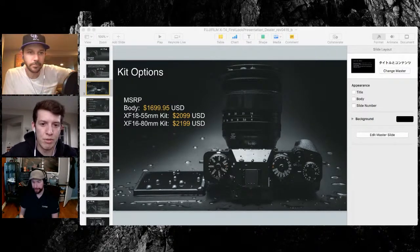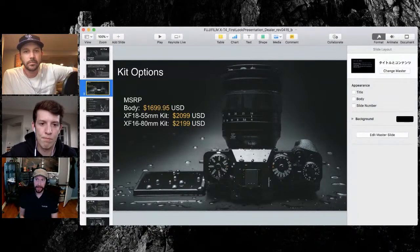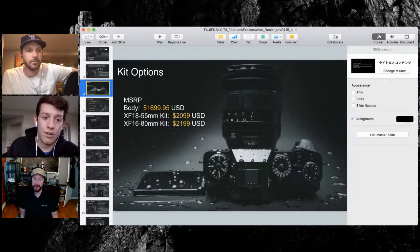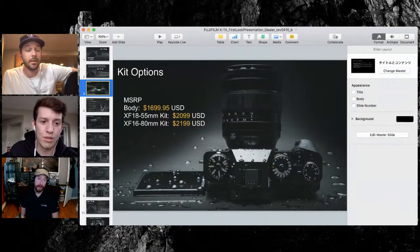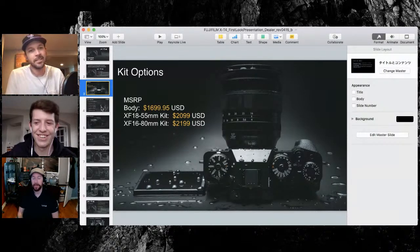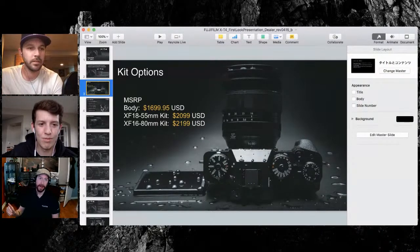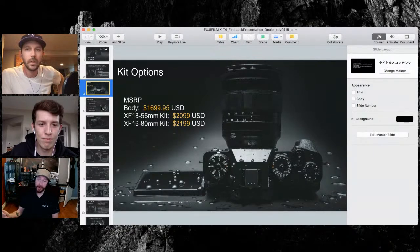I think it was the right decision to put that type of screen on there for who this is marketed towards. With the X-T3, people were finally taking Fuji seriously for video. They didn't realize we have so many years of video production under our belts — maybe not under Fujifilm, but under Fujinon. We have lenses where one lens costs more than all of our cameras combined over the last 10 years. We're putting all that expertise into a serious camera that does more for the price point.